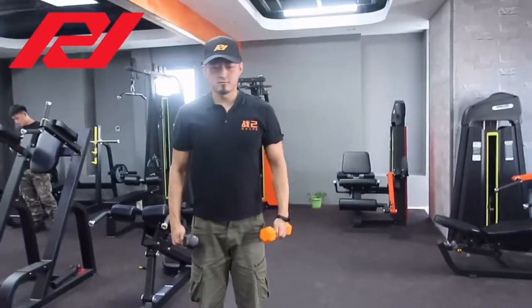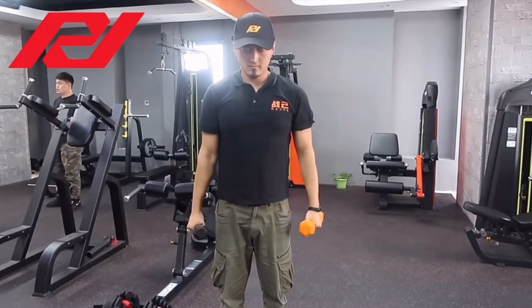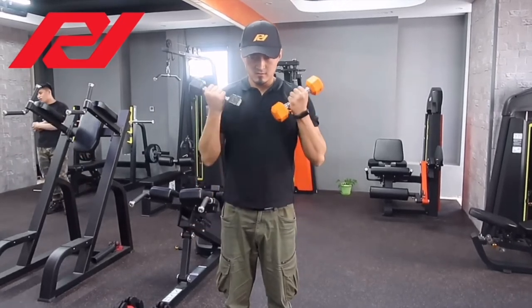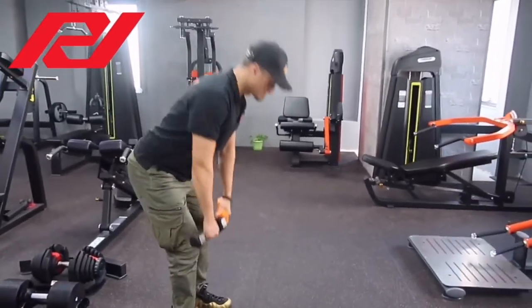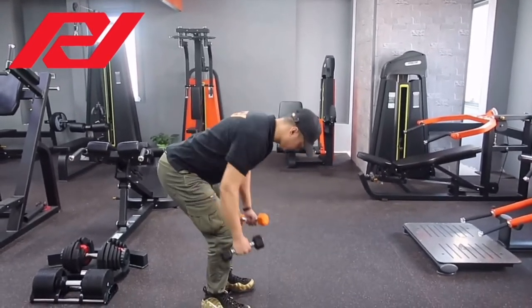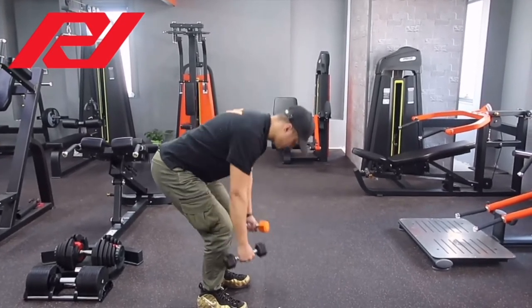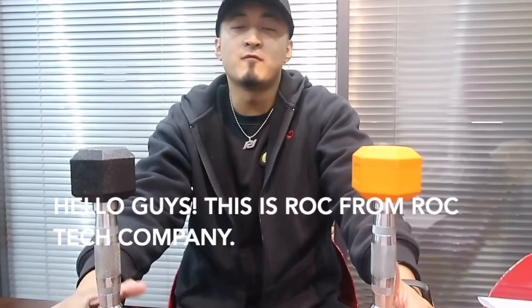Let's get started. Hello guys, this is Ruggs from Ruggs Tech Company.